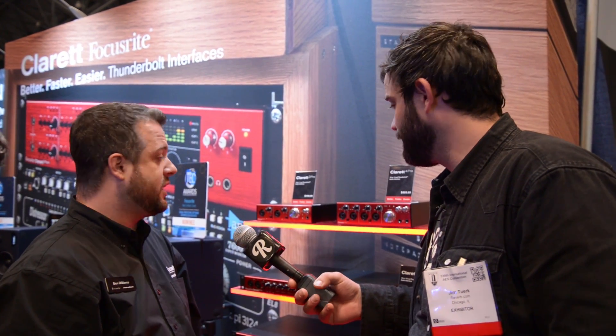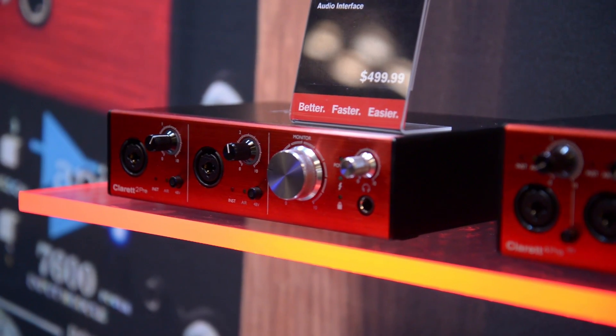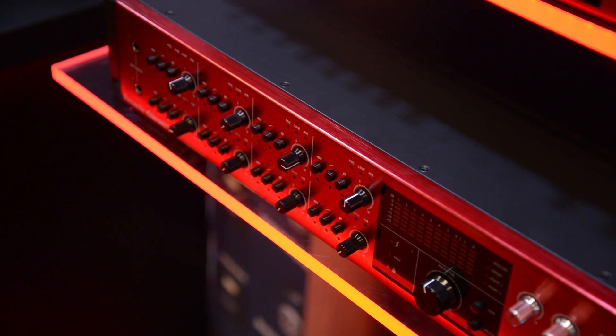Very much so. It's Thunderbolt connectivity but it's also very low latency by design. At a very popular buffer setting we have under two milliseconds in and out, meaning you can track your favorite plugins without any noticeable delay.